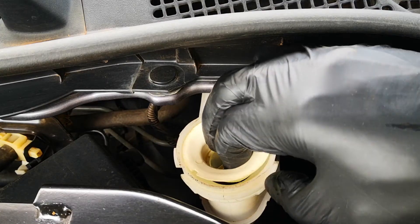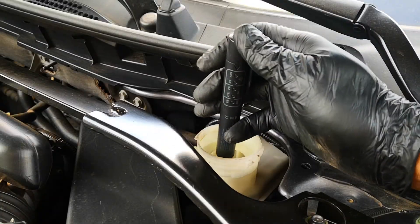While I've had this in my toolbox for years, here's why I no longer recommend these pen style brake fluid testers.